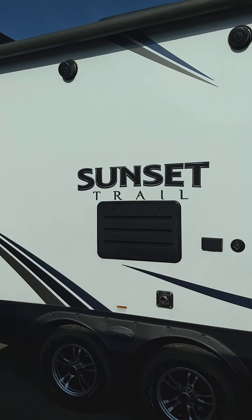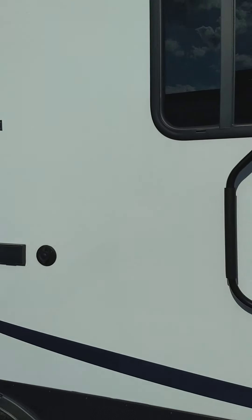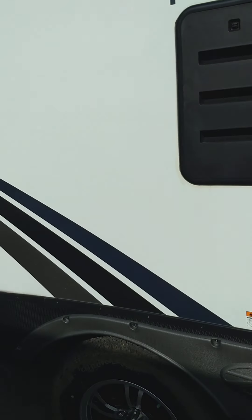This is Carl at National RV Detroit and I'm going to walk you through your 2018 Sunset Trail model 262BH. We're on the door side of the trailer here and I'm moving towards the rear.